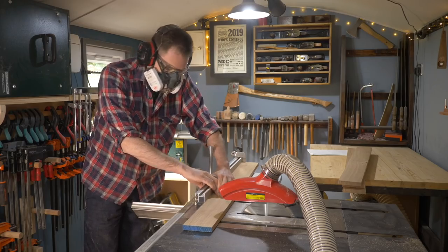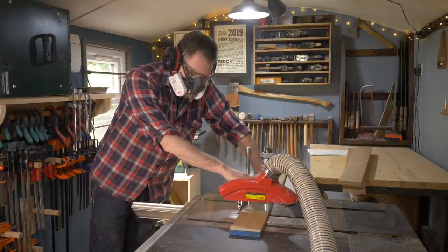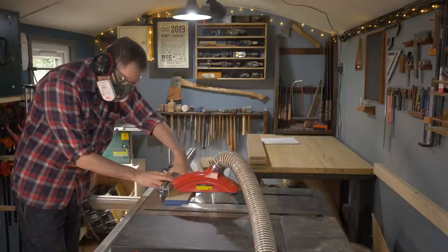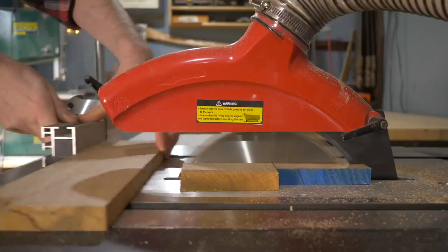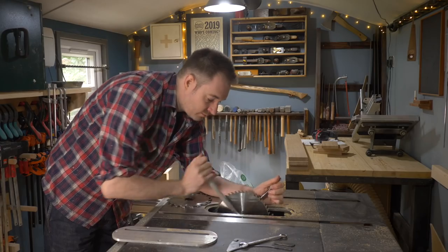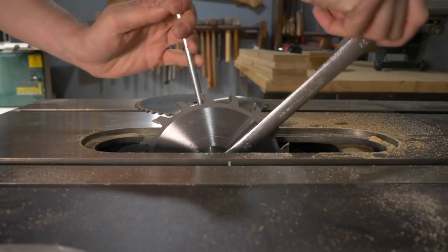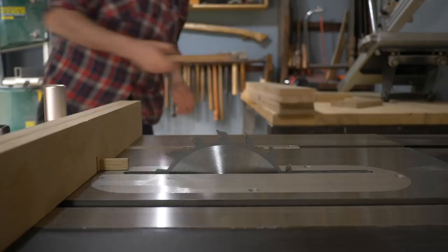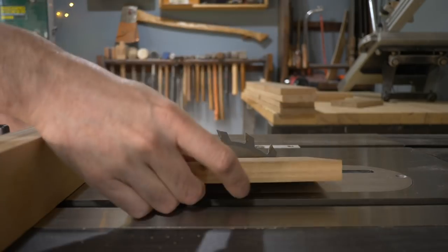I need two long pieces that can accommodate six bottles of wine and then two shorter pieces. So with all the bits cut, I plan to join them together using box joints, so I swap out my 5mm grooving blade and get the jig I made a few videos back.